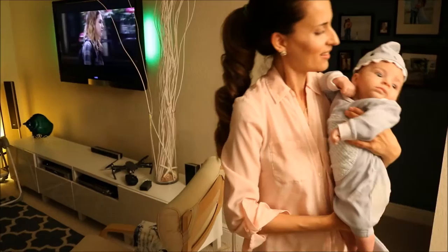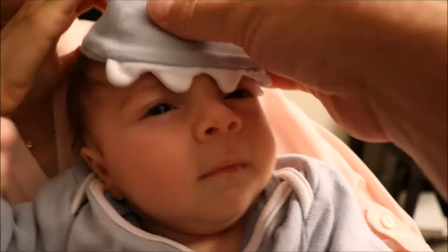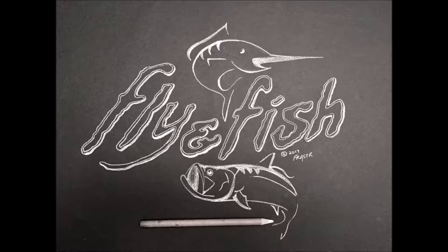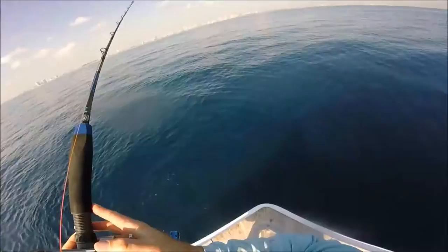We're gonna go sharkin'! Baby Frazier's new outfit - shark baby!